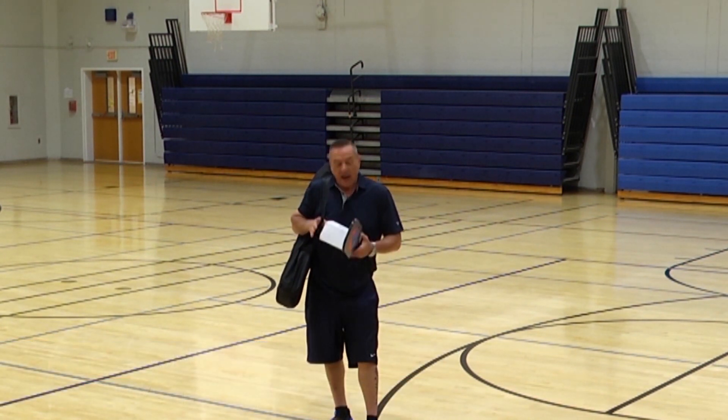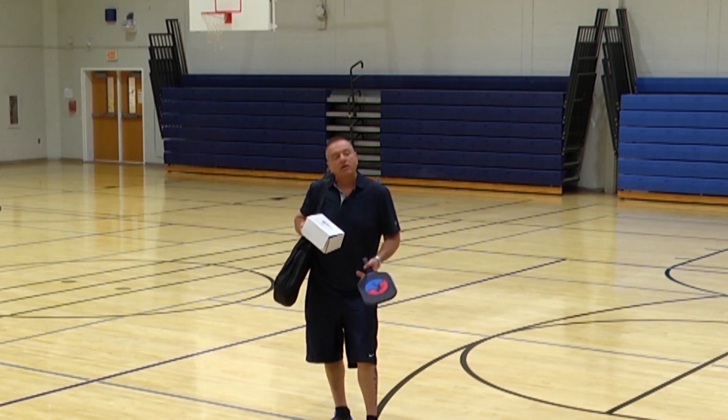Hi, this is Joe. I'm a former Phys Ed teacher, and I'm going to show you how to set up a pickleball court, how easy it is to use. We're going to keep it simple, and what's real nice about it is the tape comes pre-measured, so it's simplified for anyone to put down in a short period of time.